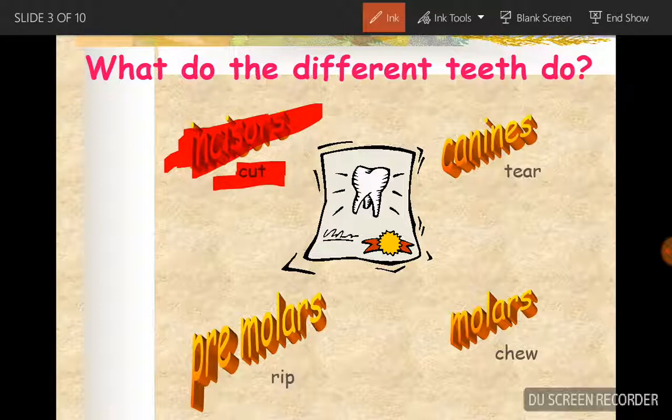Then the canines - of course we know they're teeth. These are canines.